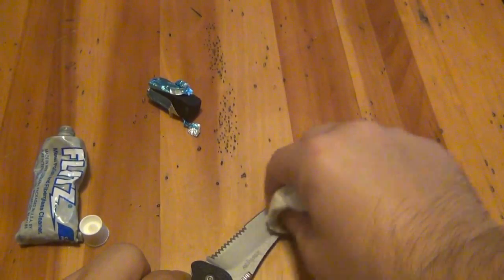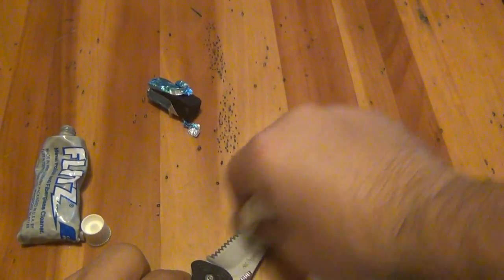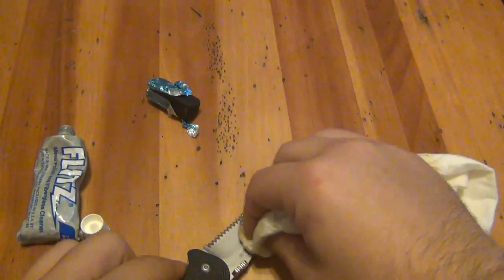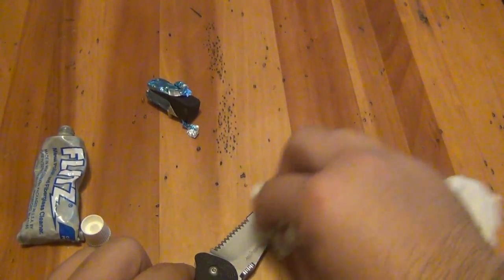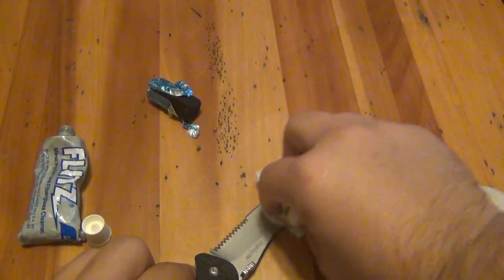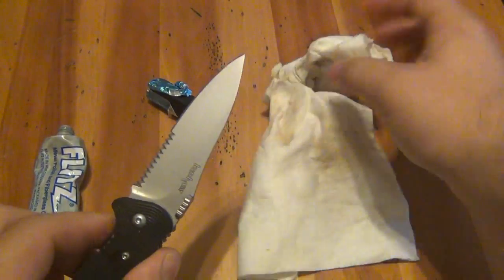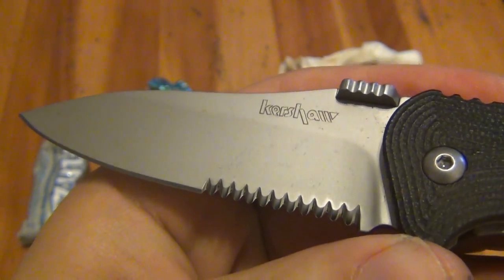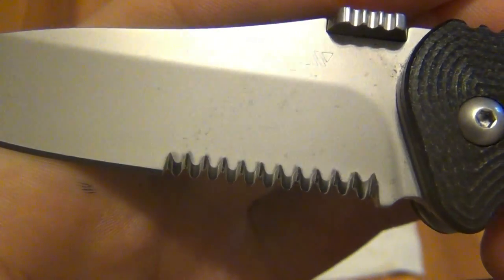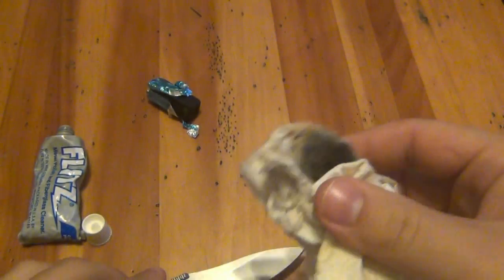It's all about patience. You've got to be careful because if you slip off here, you're going to rub the edge and cut yourself pretty good. Flitz is doing its job. Hello, Flitz — that certainly helped. Not perfect, but it definitely, definitely helped. Let's Flitz the other side and then go back and do the front again.